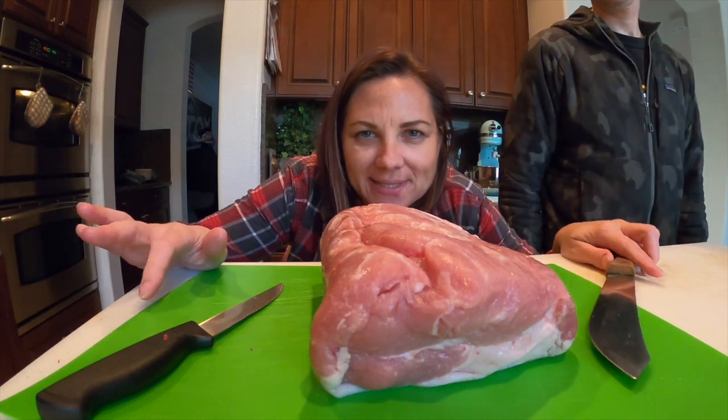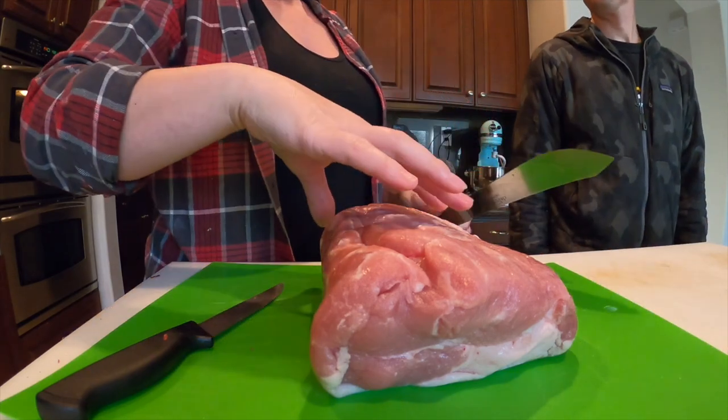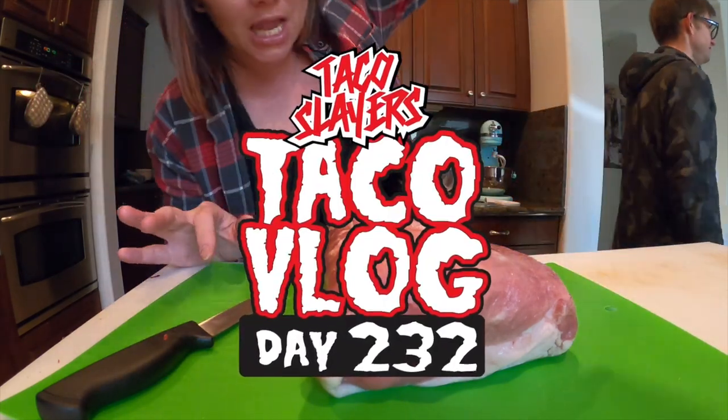Hey taco slayers, it's day 235... just kidding, I don't know what day it is. It's day 232. My bad. Day 232. Let's get cooking!